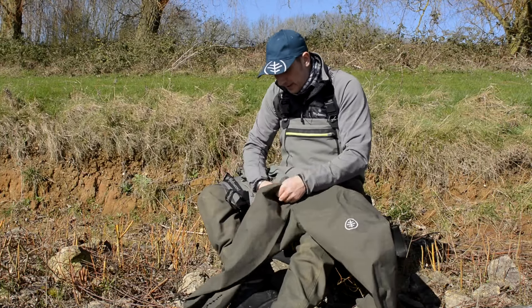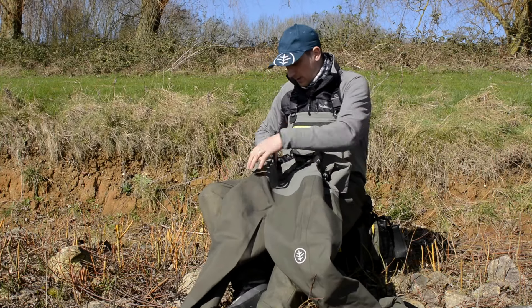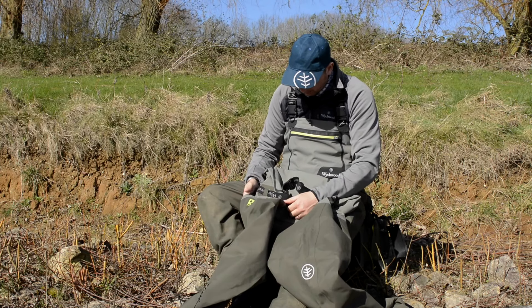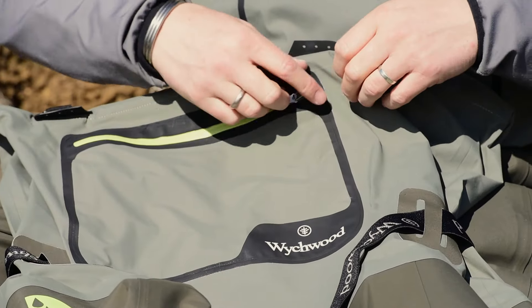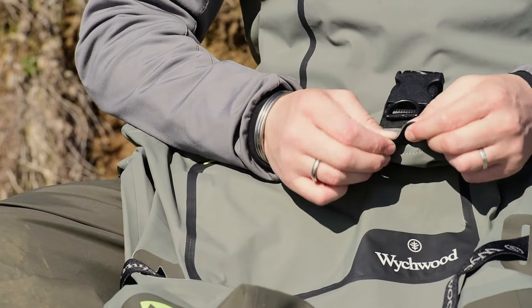We've got a little logo here for the Stay-Dry System. There are welded belt loops with logo, an adjustable wading belt, and a waterproof zippered front pocket. These are all YKK zips, by the way. We've also got toughened rubberized tool tabs.